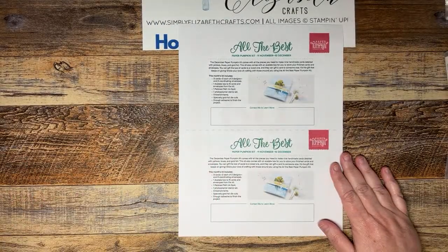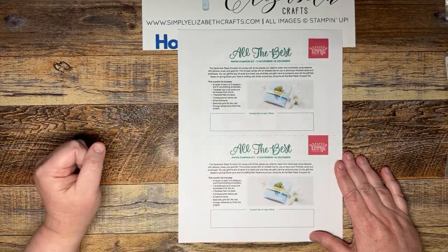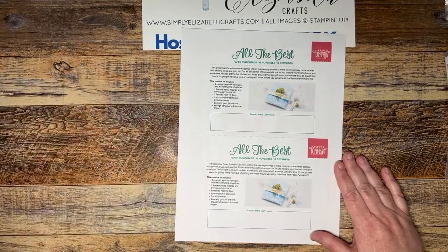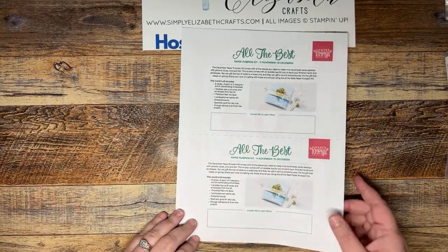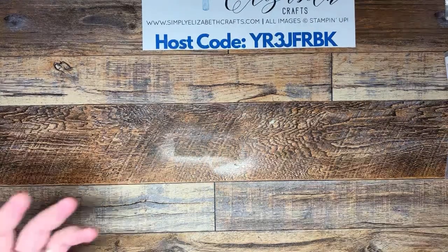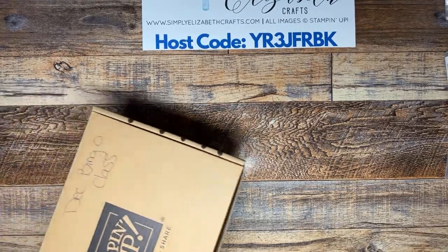Paper Pumpkin — I do a YouTube Live every month for that. This month's kit is called 'All the Best' and it comes with nine cards, three designs with three of each, plus an acetate box to put those cards in as a gift. Paper Pumpkin is a fantastic way to get started if you're new at crafting — a way to start building up products and see what it's all about.